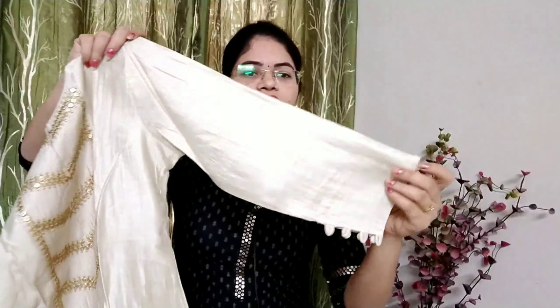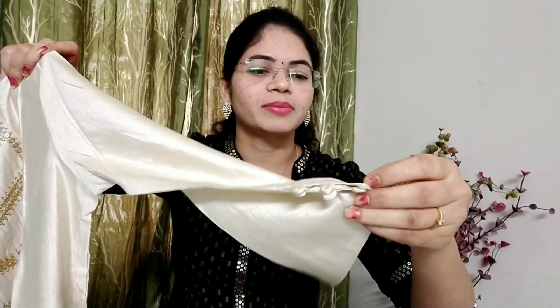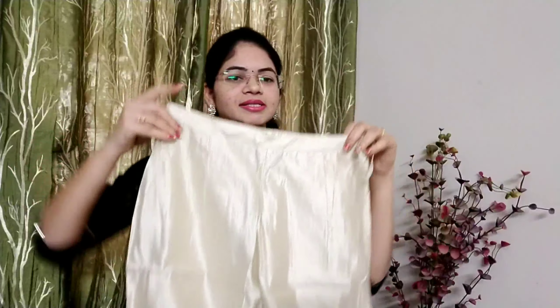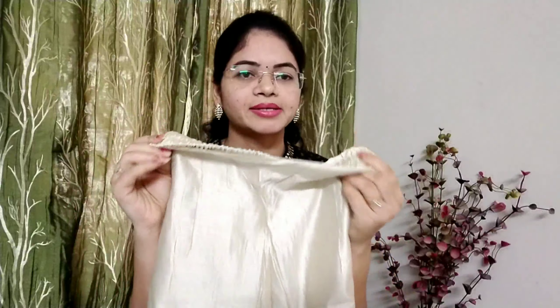There are three-fourth sleeves. The design is very good here. The fabric is plain. Here I see the pant — the pant is the same fabric as the top. This is the same fabric with shining. The front is not so much, but the back side is elastic. These are organza.